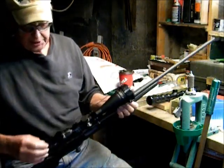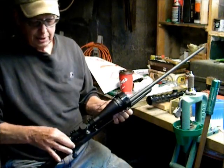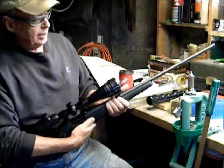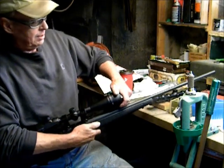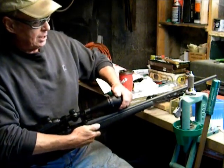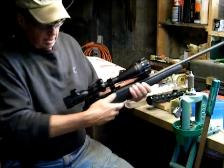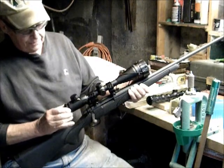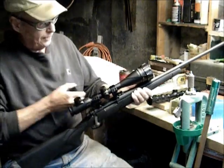The scope has a nice smooth power ring to set it from 6 to 20 power. It has a nice smooth parallax focus ring that goes from 10 yards to infinity, and the focus ring is easy to turn.